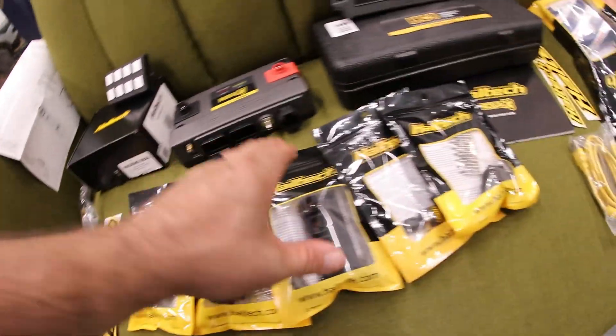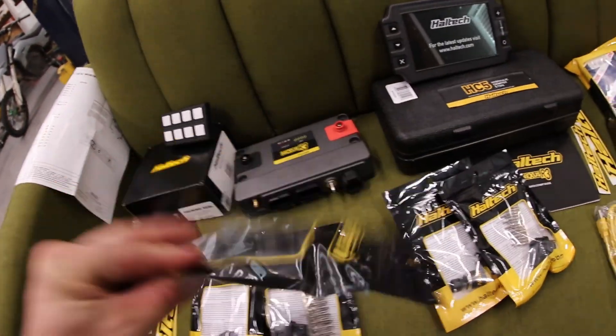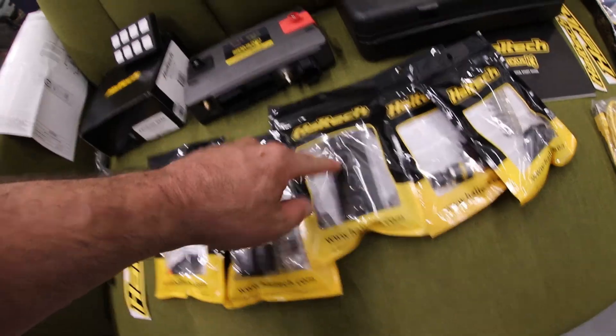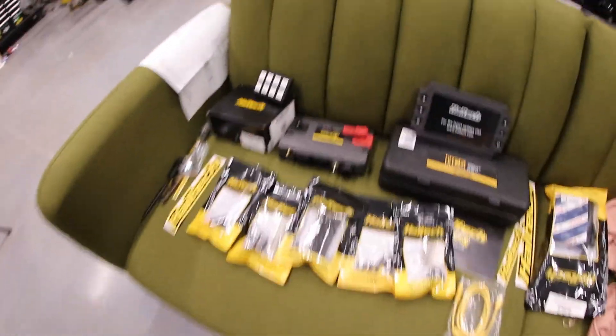With that, we have an expansion pack so that we can basically run all of our CAN stuff into this and then over to our ECU. We can run each one to this, and then run a single plug from here to the ECU, and then anything that goes into this will then be seen there. So overall, it's a really sick package.